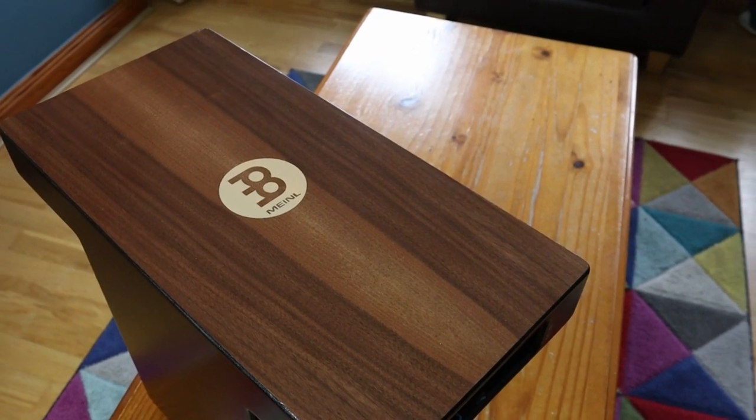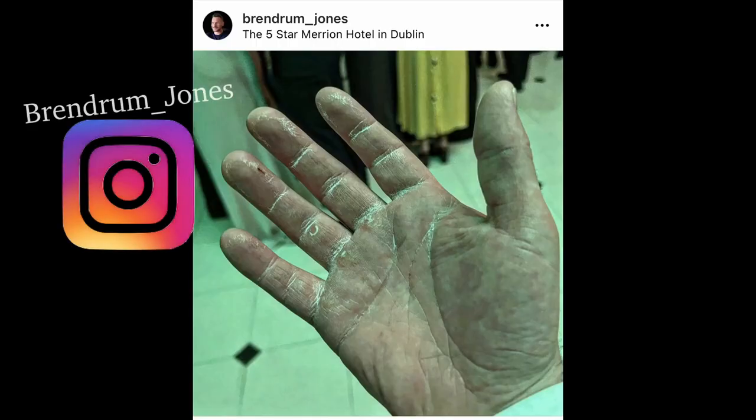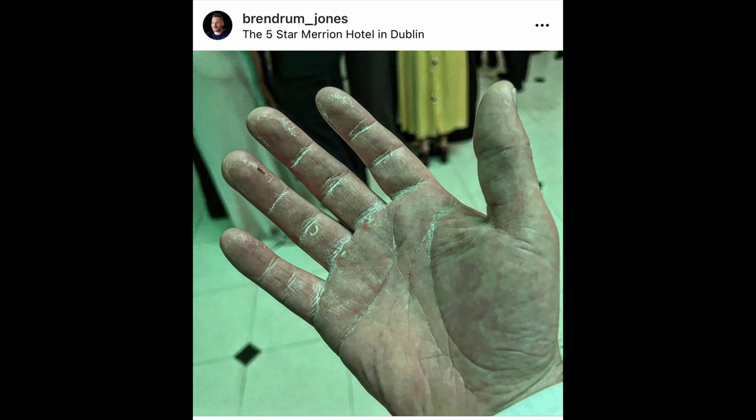I think the finish is nice and I found it a lot easier on the hands than playing a traditional Cajon. Though two weeks ago, for the first time, it really beat up my hands. I brought it out for a wedding and the wedding turned out to be a very loud affair — what should have been a very quiet affair. As you can see in this Instagram picture, look at the number it did on my hands.